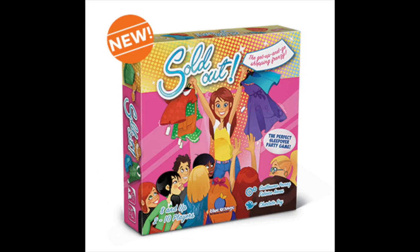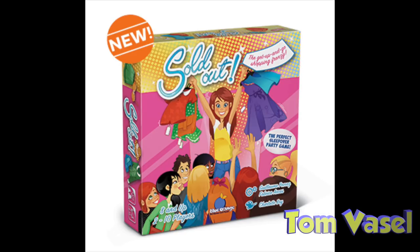And now, it's time for another Dice Tower Review with Tom Vassell.